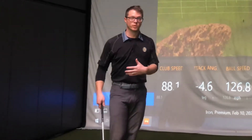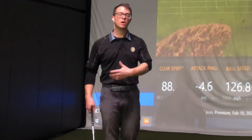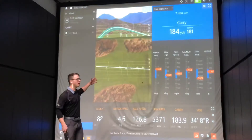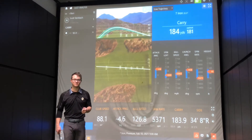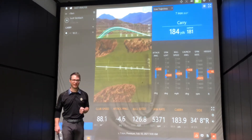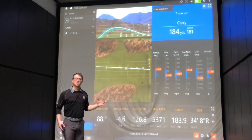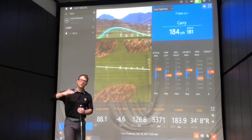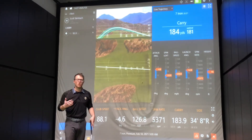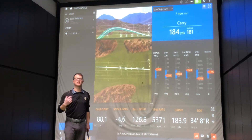Here at Second Swing, whether we're doing a new fitting or a fitting for a used club, what we're trying to do is optimize your ball flight. We want to get the most distance possible while retaining your stopping power so that you can go out and score low. While we can optimize the clubs to fit your swing, to add more distance, to really raise that ceiling on your performance, we need to improve one key factor, and that's clubhead speed.